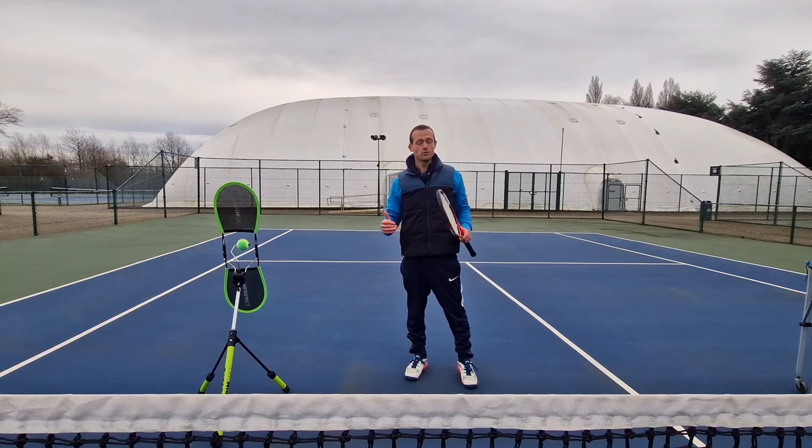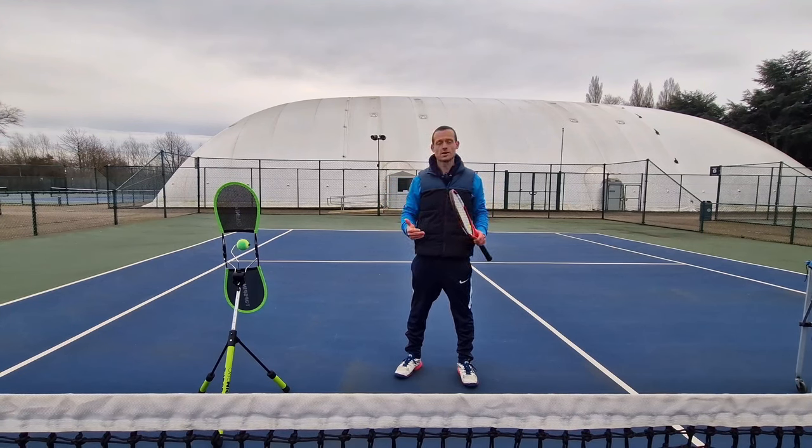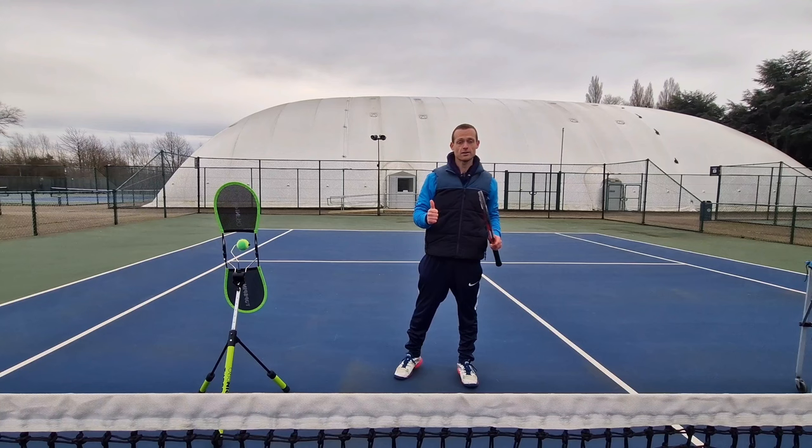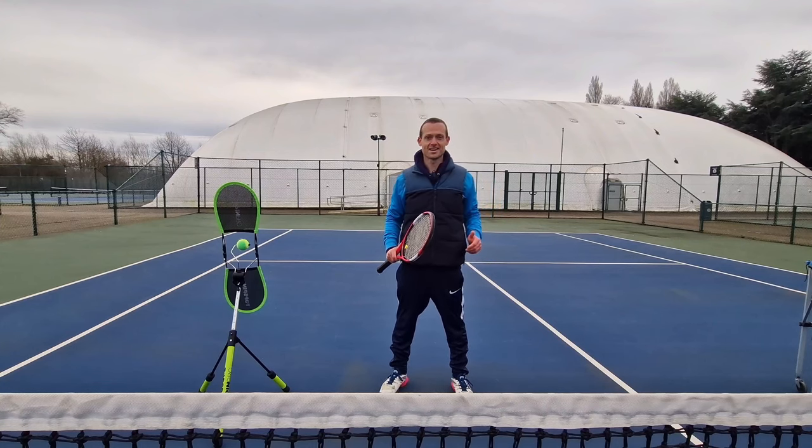Right guys, now over to you to go out and practice this. If this video has helped please leave it a like, subscribe to the channel for more lessons like this, and I'll see you on court in the next one. Cheers guys!